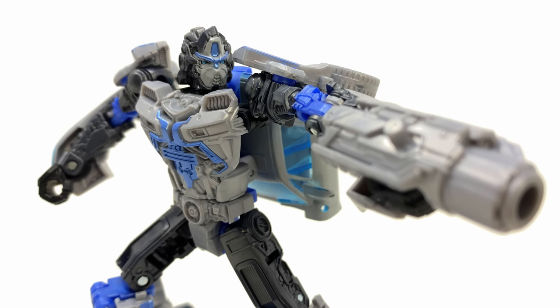I'd recommend waiting until the Studio Series version comes out to determine which is the best version of this mold. This design is one of the most Bayformery of all the autobots - the vehicle mode is incredibly clean with next to no vehicle mode pieces on the robot, making it probably quite a challenging design to replicate in an action figure. I'd love to get your thoughts in the comments on what you think of the movie line Mirage.